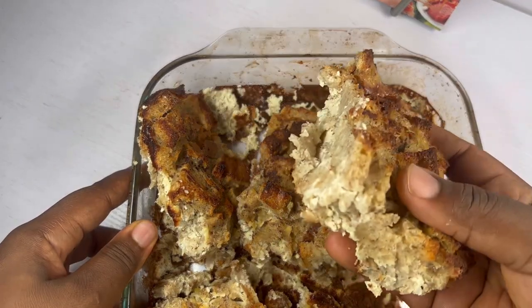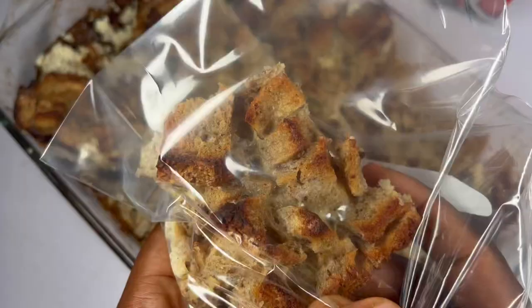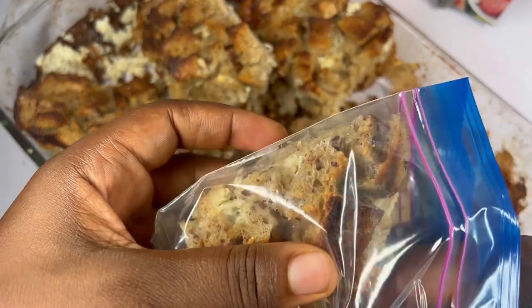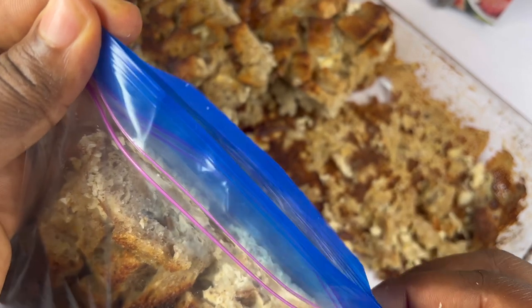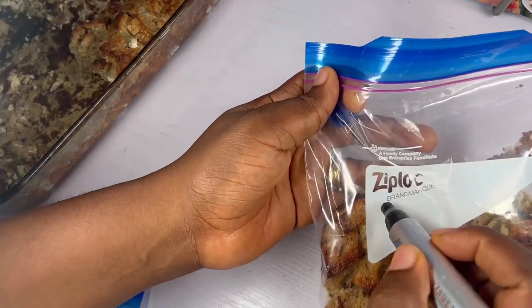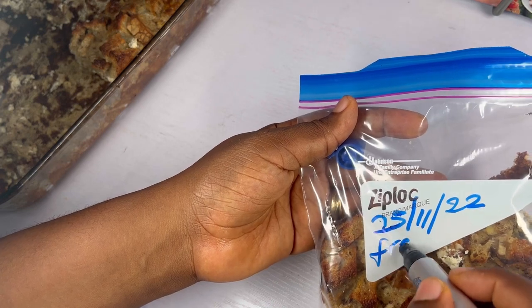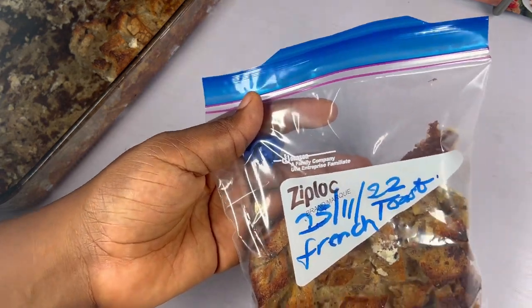Remove the pieces nicely just like this, then get your ziploc and put them inside, arranging them neatly because you are going to be freezing it — you don't want it to scatter. Arrange it very well, then close your ziploc making sure there is no air inside. Get your marker and write the date and what you've kept in your ziploc, then transfer it to the freezer. Make sure you use it within two weeks — you should not be keeping anything more than two weeks. And that is how to make and keep your french toast casserole.